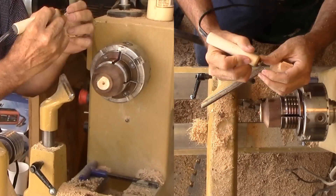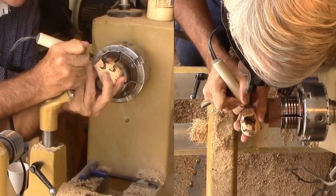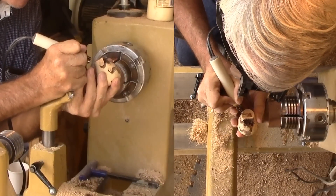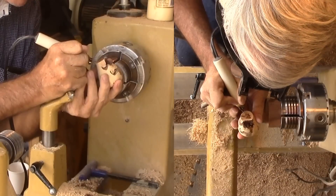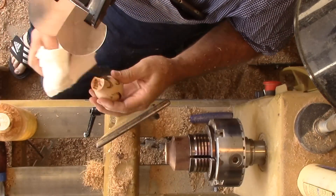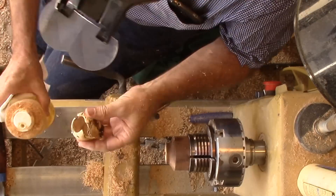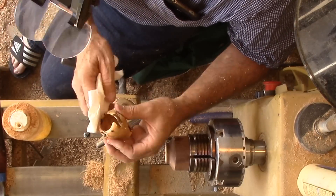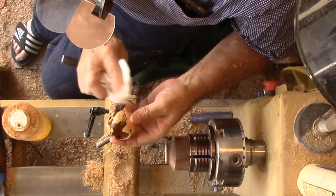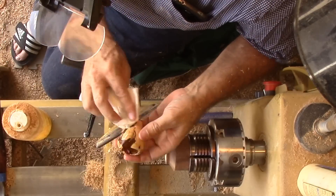I'm done. That's it — no more, except to sand the base, sign it, and apply some oil. I guess I can sign it. Only people who watch this video will know how many times the wood took off on its own for a short break. This is one of THOSE projects where nothing seemed to work. Have you ever had one of those projects on one of THOSE days? We'll see you again next week with another woodturning video. I trust it will be a better day and a better behaving project.